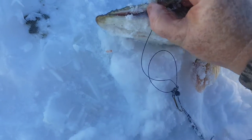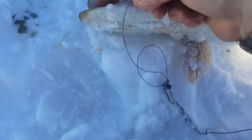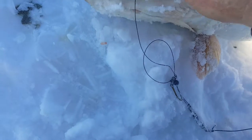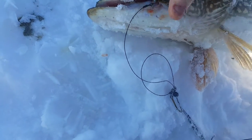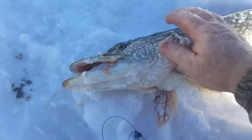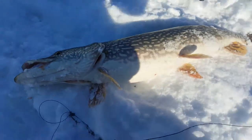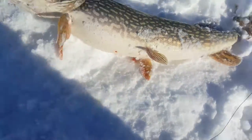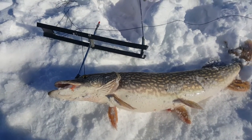Right on — she's barbless but she's in there. There we go. That's a great fish, that's a great fish!